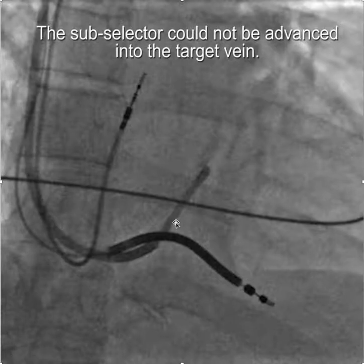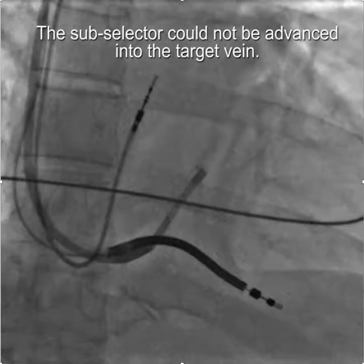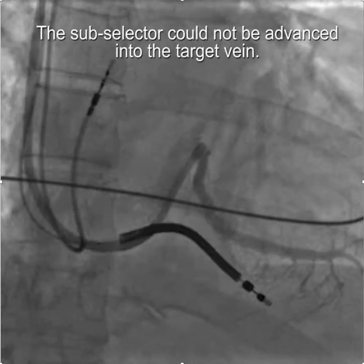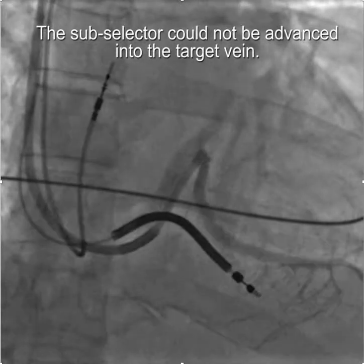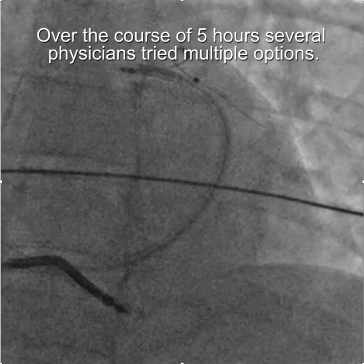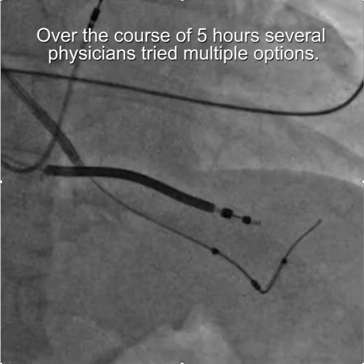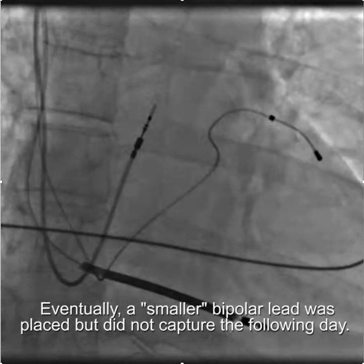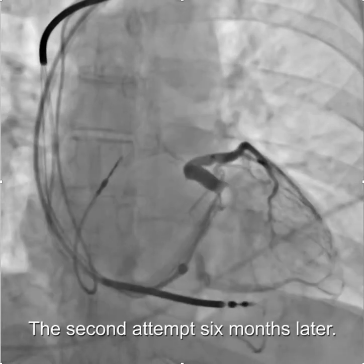The sub selector would engage but not advance into the target vein, and the lead could not be placed there. Over the course of five hours, several physicians tried multiple options including the anterior interventricular vein and the middle cardiac vein, all to no avail. Eventually a smaller bipolar lead was placed but did not capture the following day.